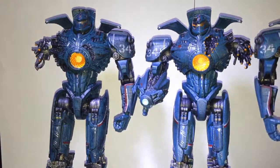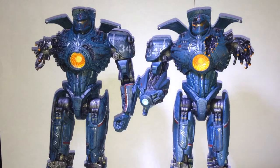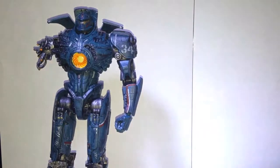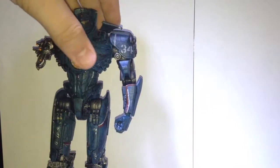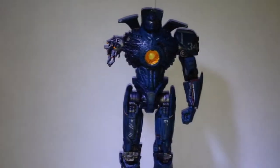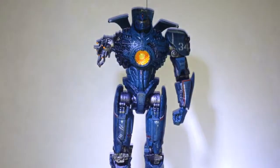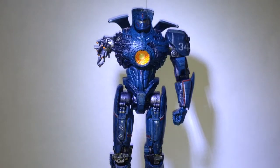Anyway, let's just put them back up. Thank you for coming to see my review on the Reactor Blast Gypsy Danger — hope to see you guys again soon.